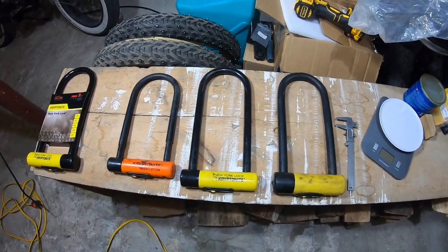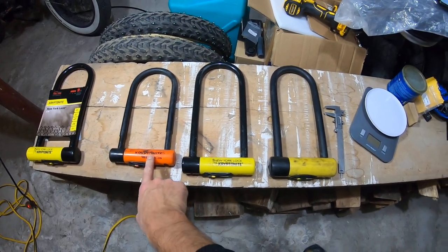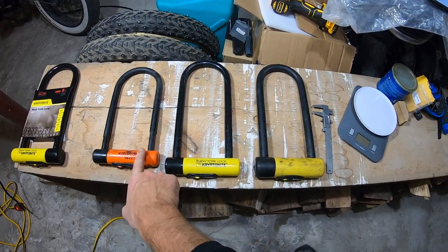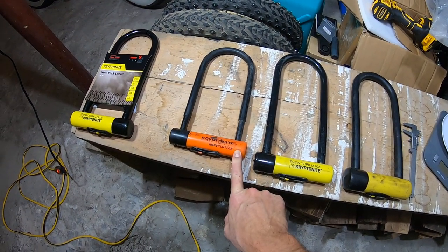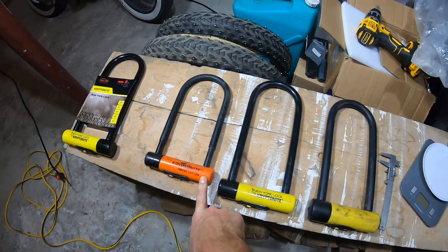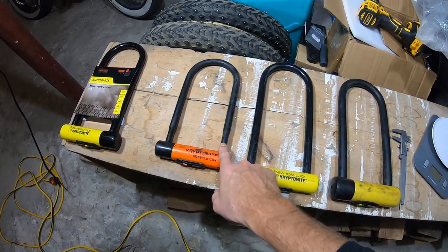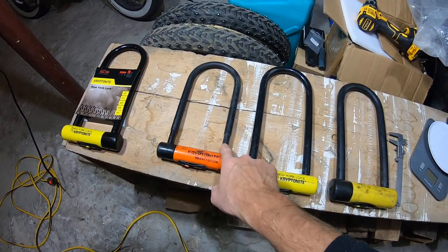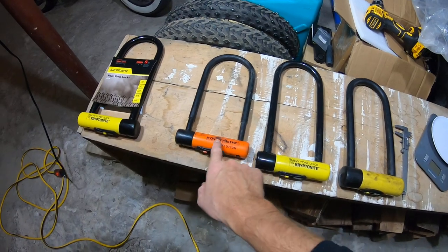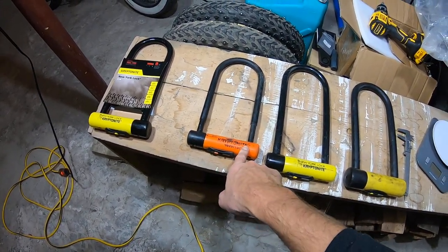So here's the bottom of the barrel — there are actually smaller ones you can get, but this is the smallest one that I have. It's the Evolution Series Kryptonite lock, so I call this my baby lock. The bar is hardened steel, as with all of them, but it's only 14 millimeters. What's cool about Kryptonite though is that they have a double bolt on each side.